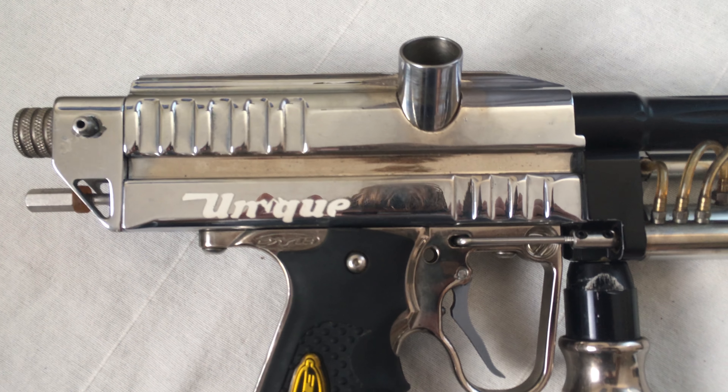It has a unique sticker on the side. It came from a seller on Craigslist — the same pawn shop seller that was selling the Predator, the left-feed Predator Autococker. I do not know the history of this marker.